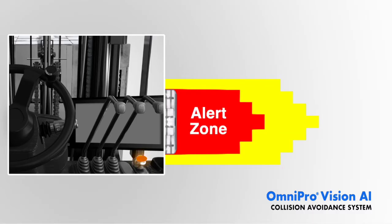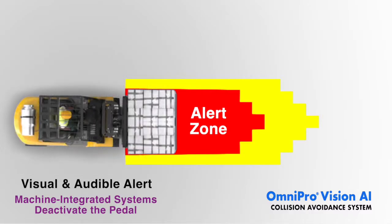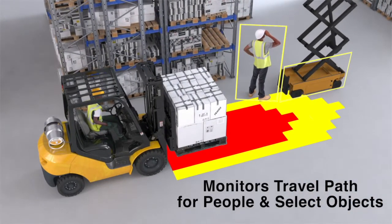The alert zone, shown in red, triggers a visual and audible warning when someone enters the vehicle's path of travel. For equipment with machine integration, a red zone breach disengages the accelerator pedal.